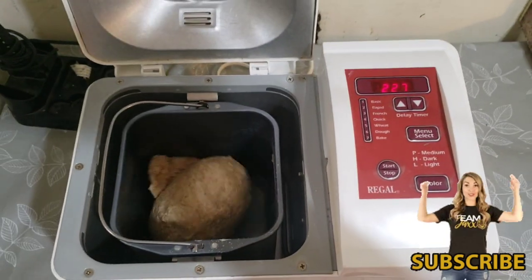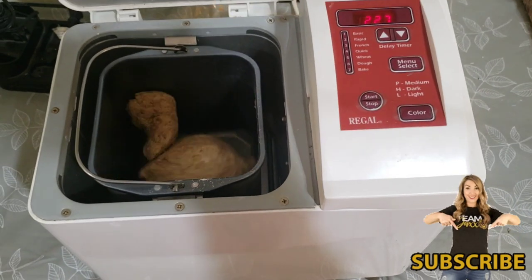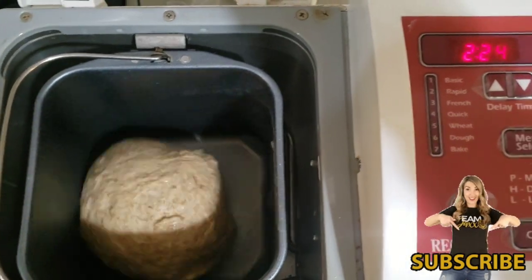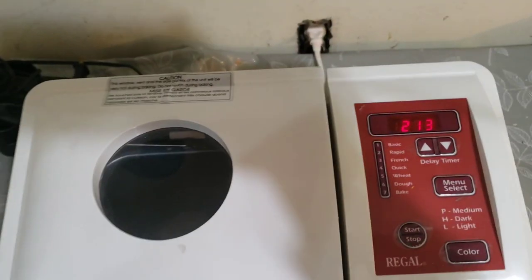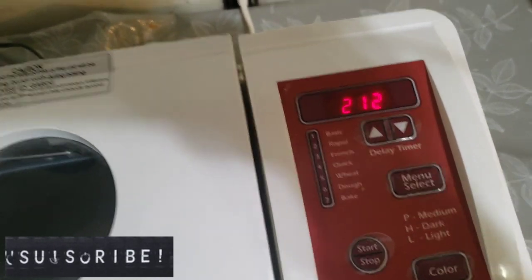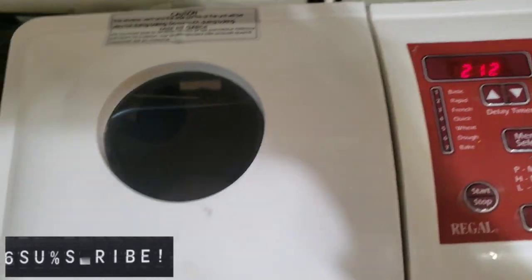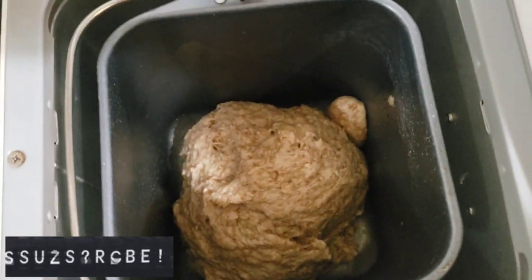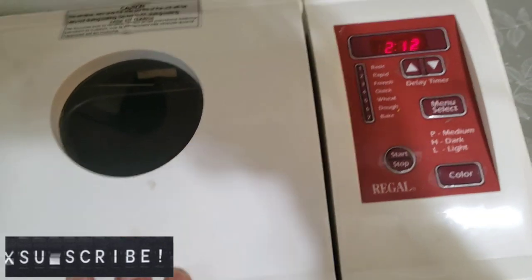We'll pause and check back. Please subscribe, like, and share. So the second mix is done — it took about 15 minutes. We started at three hours and now there's two hours and 12 minutes left. The dough is getting a little bigger but not much. This is my first time trying it so I probably didn't mix the dough quite right, but it's good enough to test the machine.